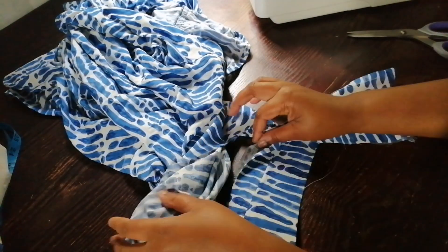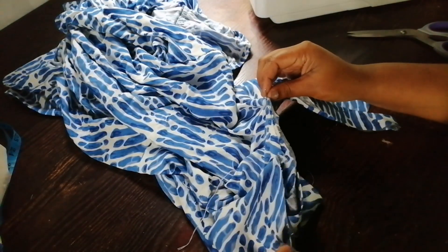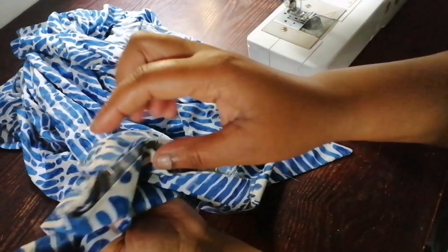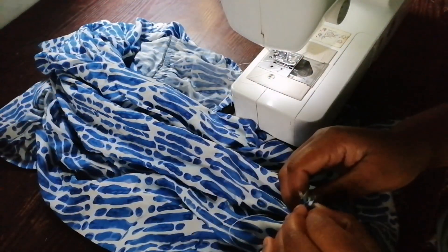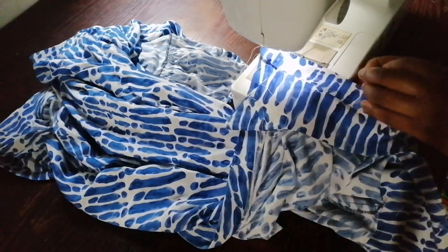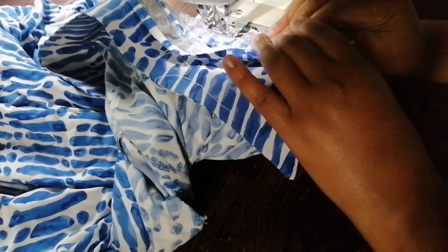I'm going to match the center of the collar with the center of the shirt, then pin them together and sew it with my sewing machine. I was sewing the collar to my shirt. When I'm done I'm going to trim and notch the seam.